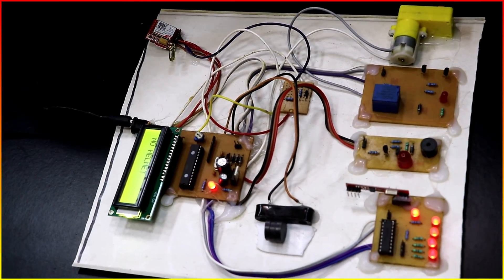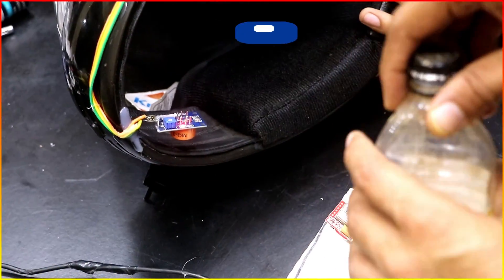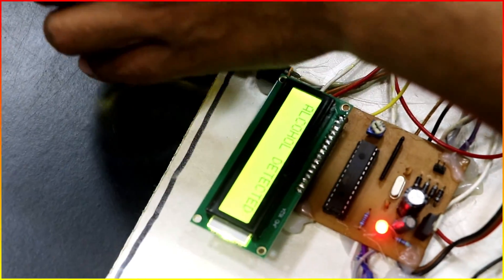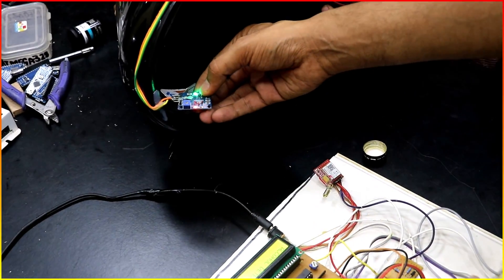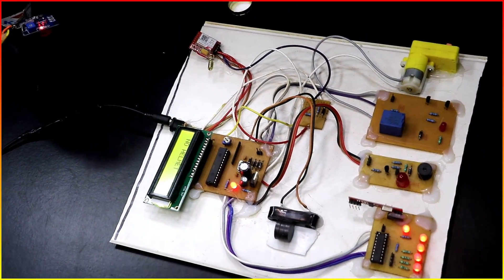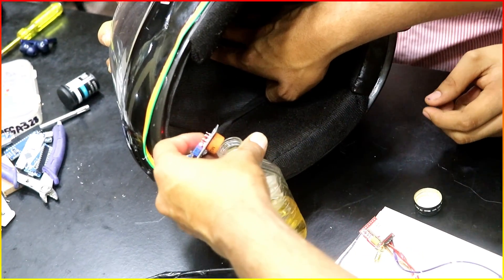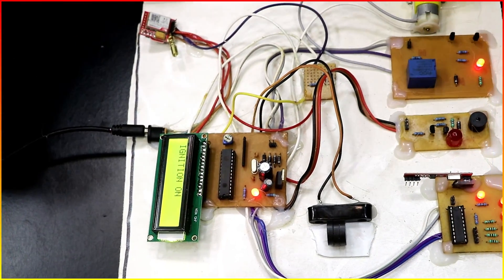The next feature is the alcohol sensor. You can see only a single LED is on right now — the power LED. Now I'm going to use alcohol to demonstrate the working. You can see this is the alcohol — the green LED is glowing, and the message on the LCD is 'Alcohol Detected'. After some time the fumes go away and the green LED turns off. This is also going to stop the bike. Even if the person is drunk and the helmet is on, it will sense the alcohol and detect it.